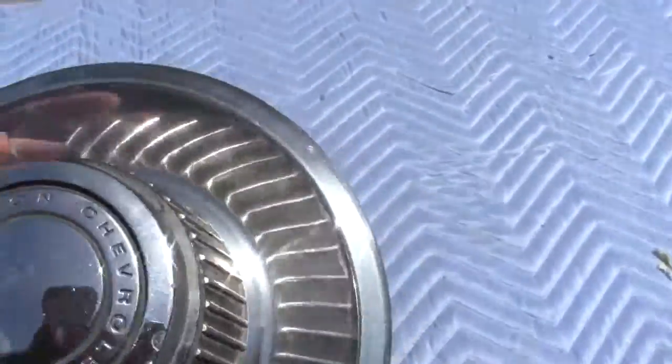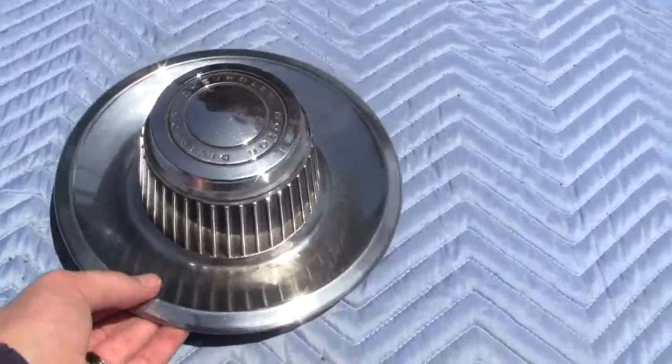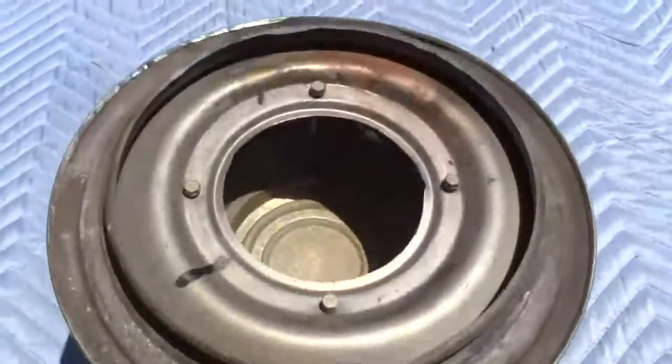This is number one of three that we are listing. I decided to do one because who needs three hubcaps. If you have any questions or comments, please give us a call or message us. Thank you.